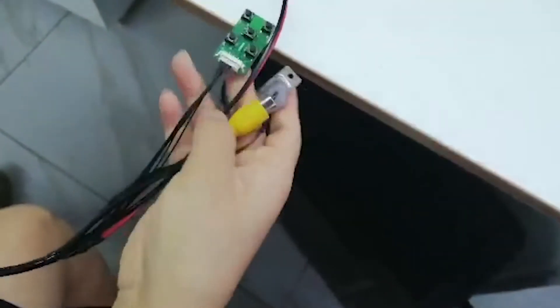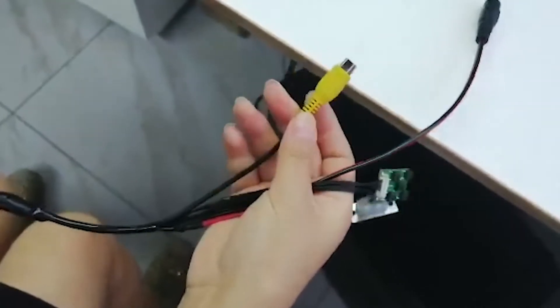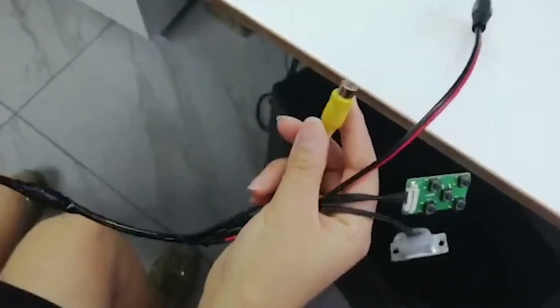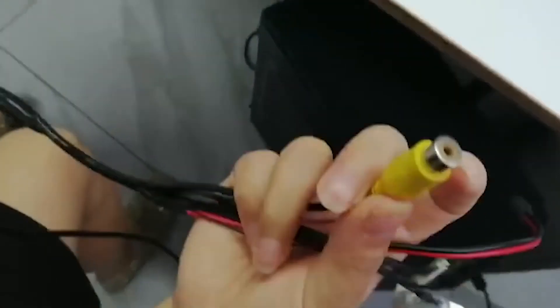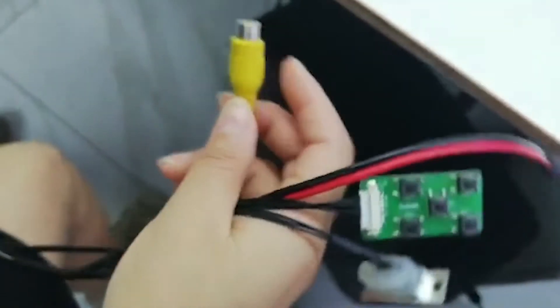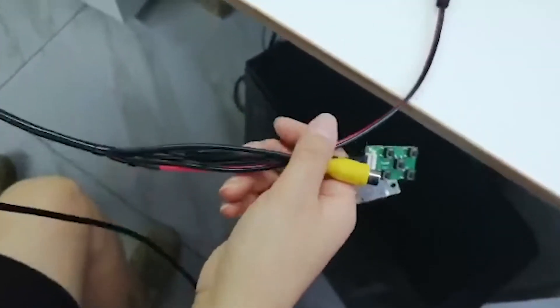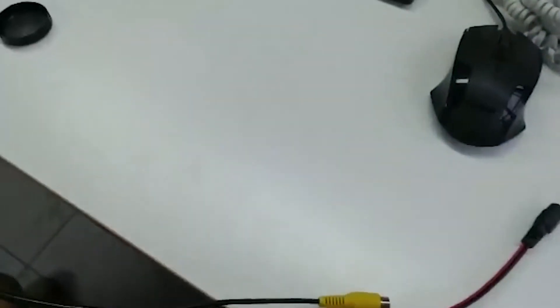You can also use this cable connected with a display monitor. This is a CVBS interface for testing and image display. Now I will show you the display image on the computer.